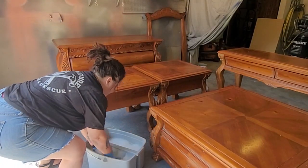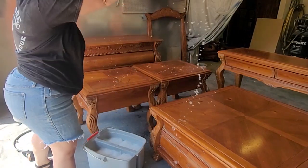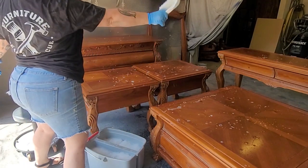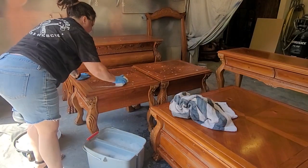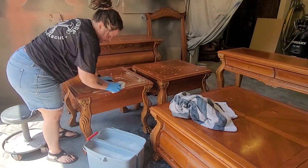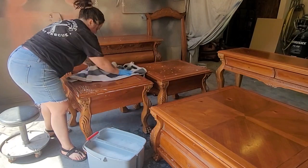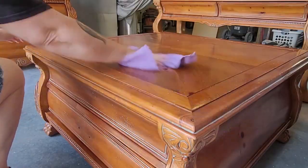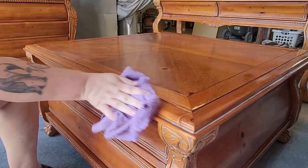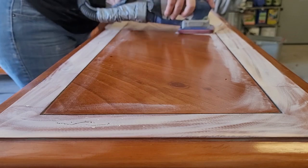Next up is a thorough cleaning — you get a bath, that piece gets a bath, and that one too. All the pieces of furniture get a bath. I gave all five pieces of this furniture set plus the mirror a good scrub down with some Dawn dish soap and warm water, wiped the excess soapy water away, then came back with a clean damp cloth and gave all the pieces a rinse. I am flipping all five pieces at one time, so this is so much work.